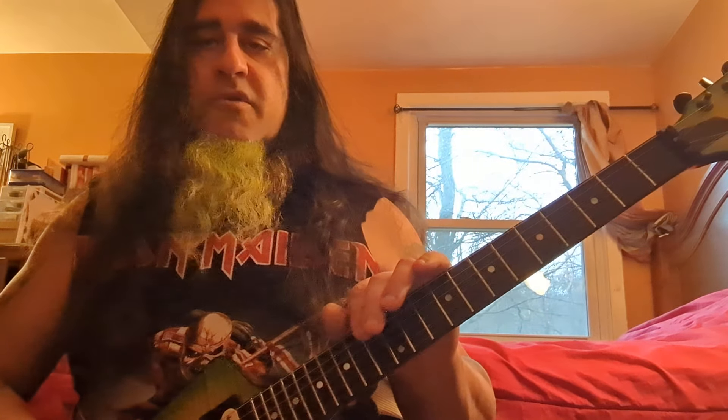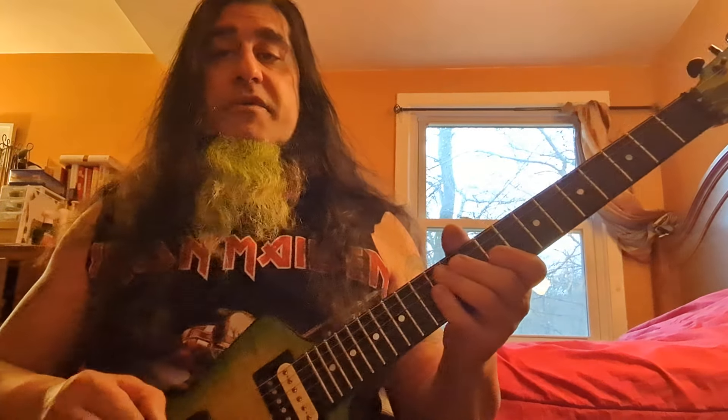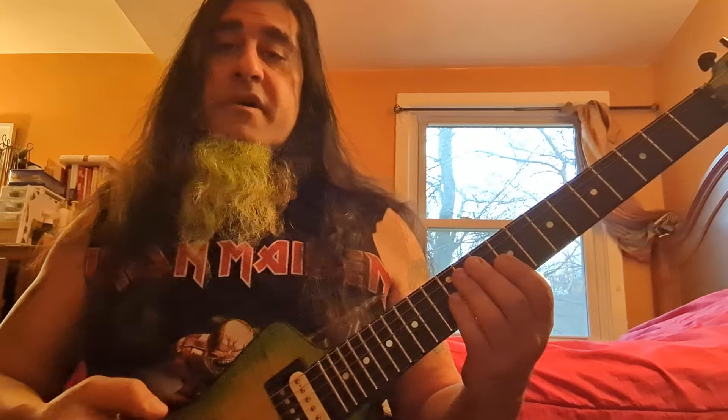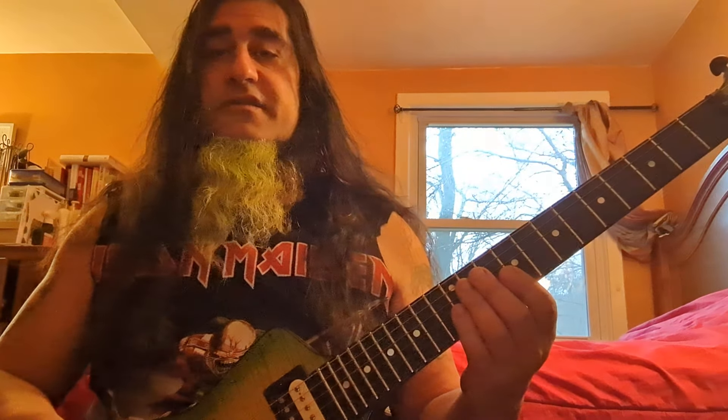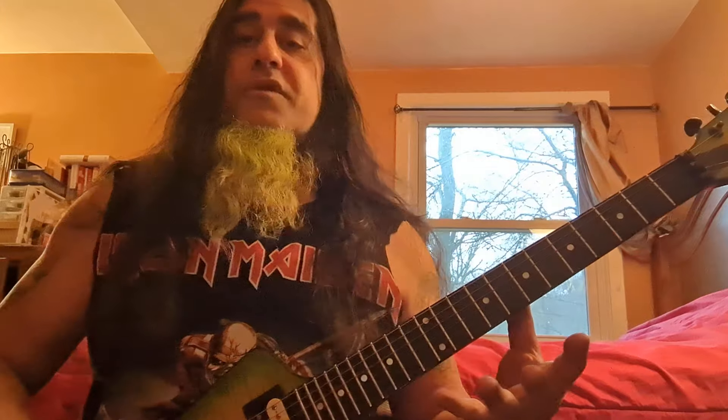Guys, the neck is not that hard to memorize if you memorize the numbers of where the letters are. The letters will come automatically because you already know your alphabet and the notes go alphabetical. Once you know where the numbers are, you're just dropping in the letters and following the alphabet, which is not hard to do. This is how you memorize your board.